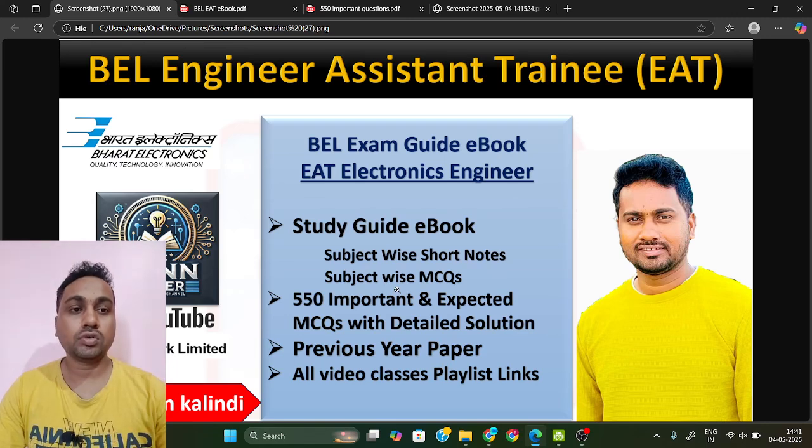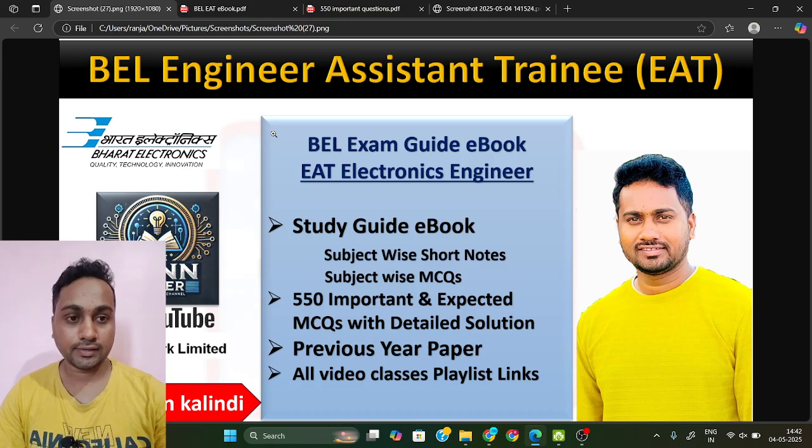Welcome to Manmaker. I am Ranjan Kumar Kalindi, and today we are going to discuss the BEL EAT exam — Engineering Assistant Trainee for the Electronics branch. We will discuss how to prepare for this exam, what study material you need, and how to grab good marks. The syllabus is the same for all BEL units — Bangalore, Hyderabad, Ghaziabad, Chennai — and the exam pattern is also the same. Follow this syllabus and study material to secure this permanent job in BEL.